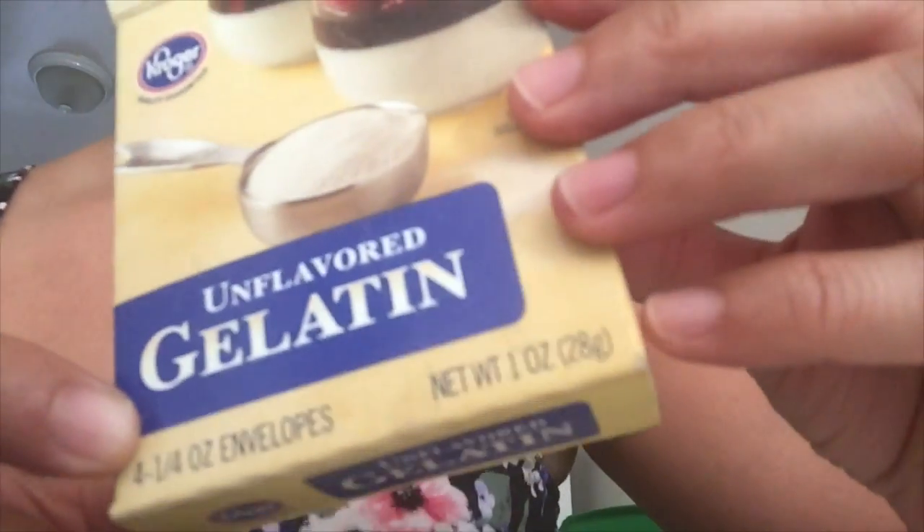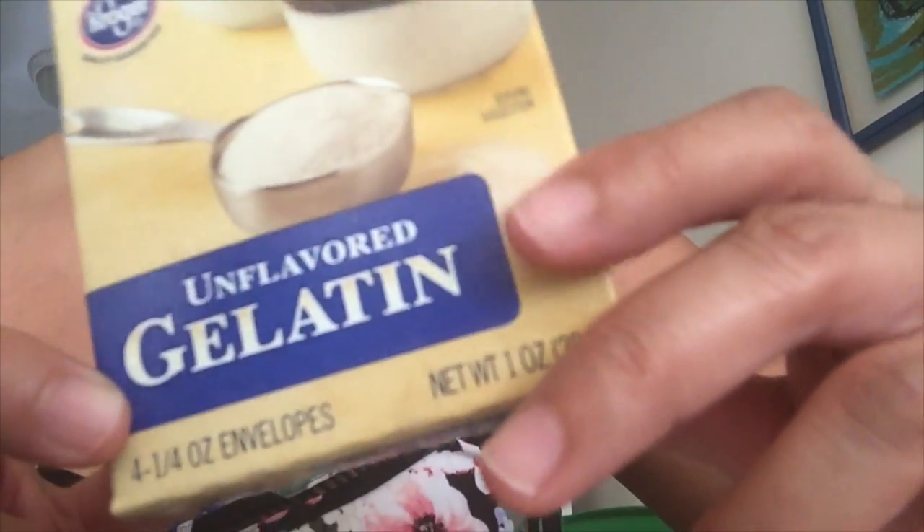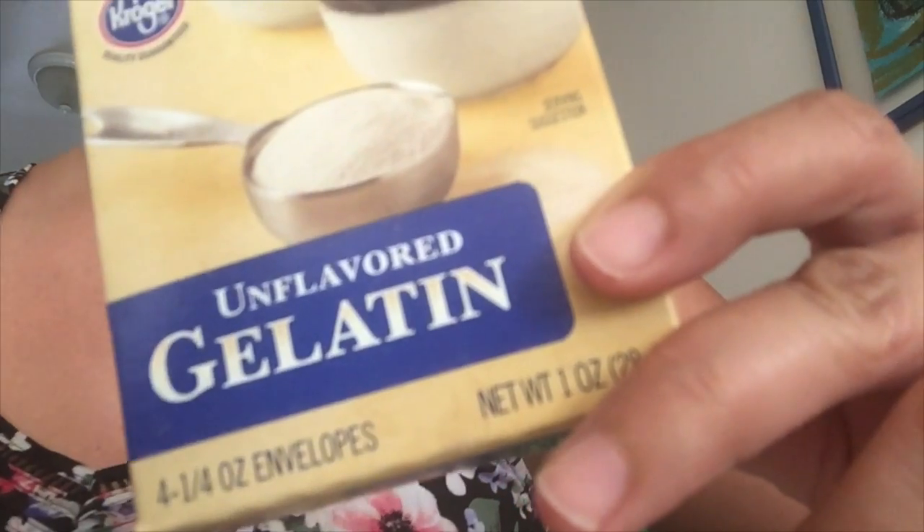Gelatine that you put with milk and then you put it on your face — it helps you get rid of the black horrible things that get into your nose and wrinkles. Oh my god, look at this.